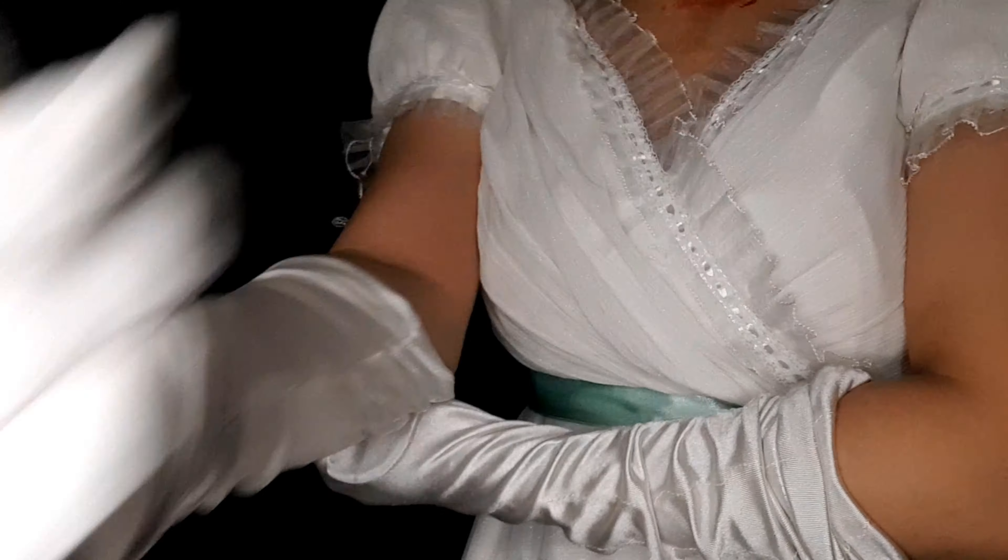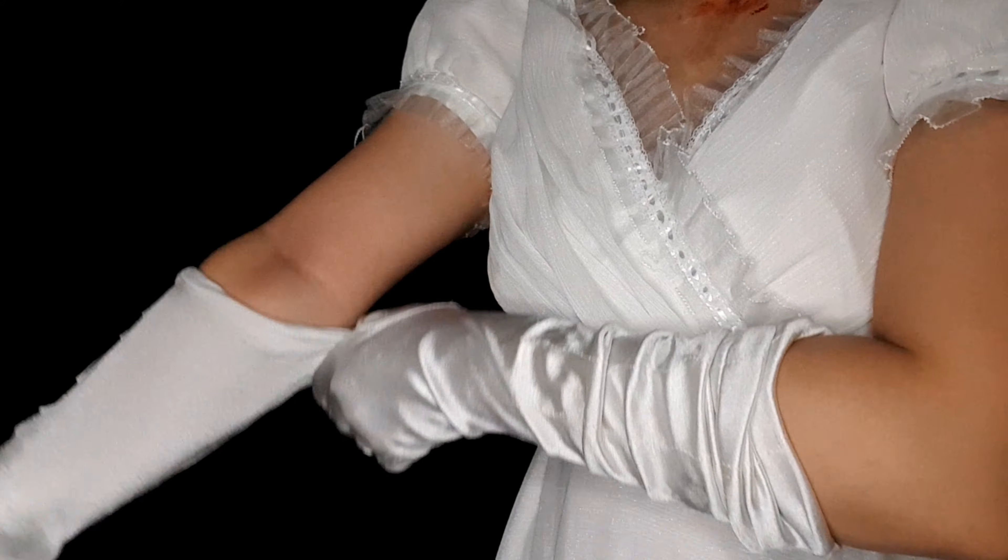Hi everyone and welcome to Zarvi Cosplay. I am so excited to share with you this Halloween season special feature in which I will be transforming into a zombie.